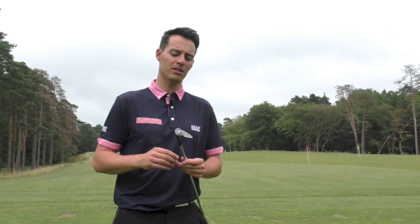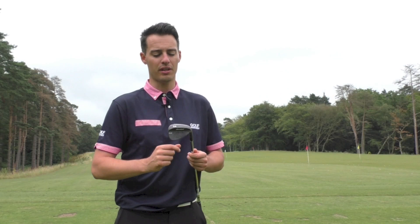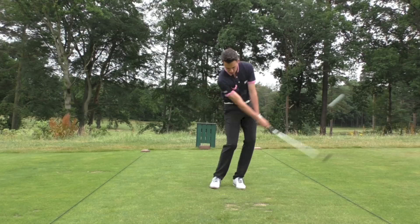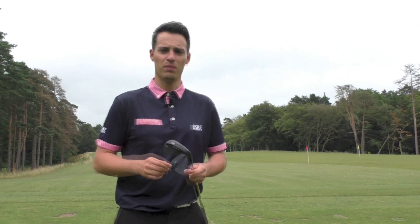They've inserted a micro cavity in the hosel that saves two grams, and they've also shortened it by a centimetre. Combining those two together means more weight is towards the toe of the club, moving the CG location into the centre of the face — and that has multiple benefits. It makes the club feel better, more stable, and it delivers a little bit more forgiveness as well as better distance control.